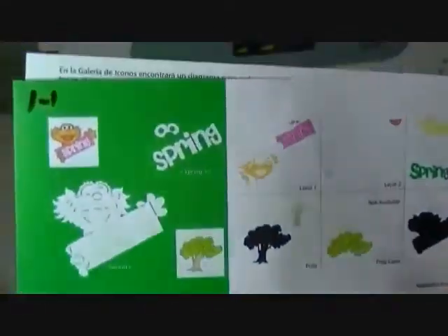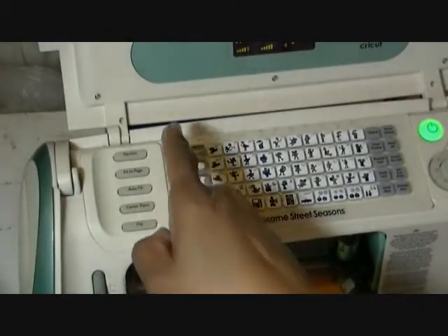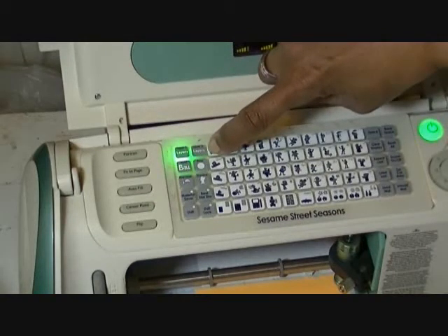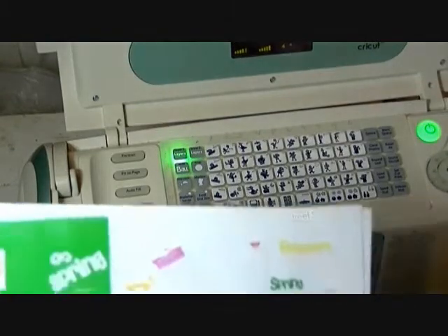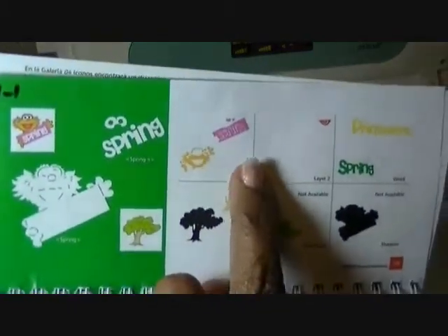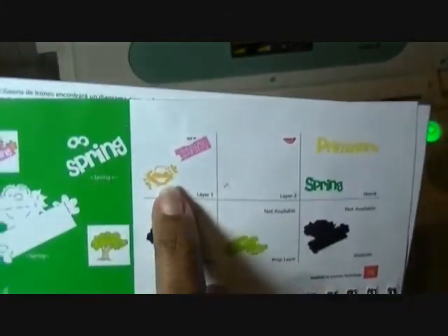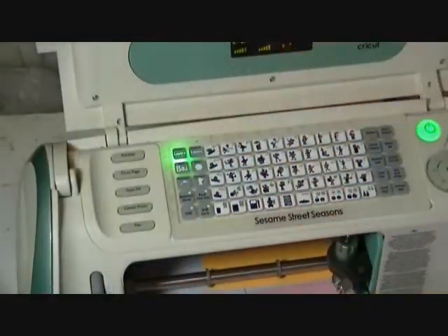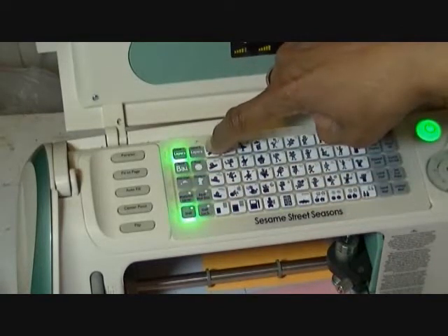The next one we're going to cut is the layers one button with no shift pushed — layers one, row one, number one. Our next item we're going to cut is the pink. She's holding up a sign that is pink and the white writing goes on. So that's layers one with the shift.